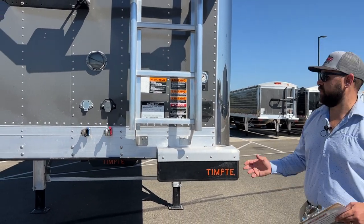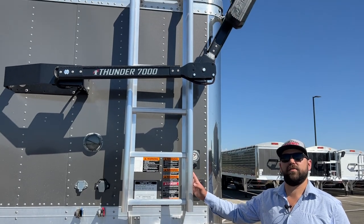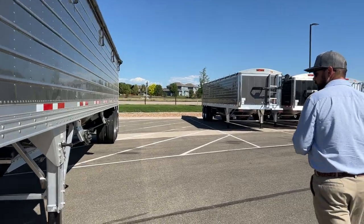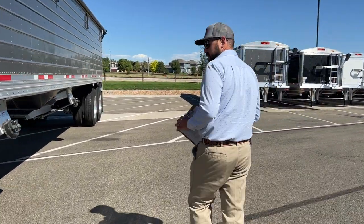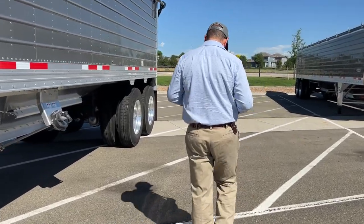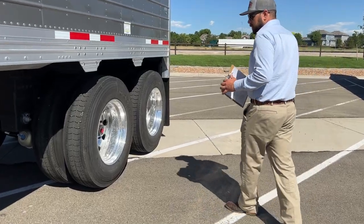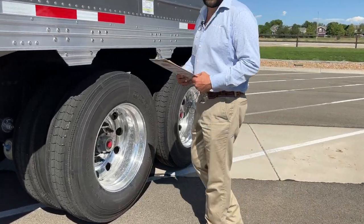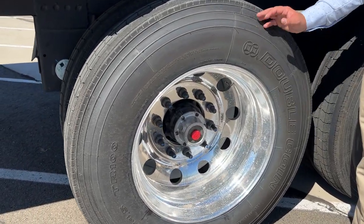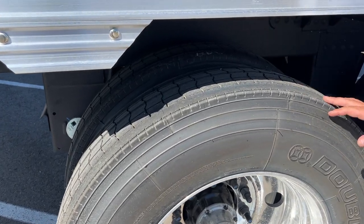We also order these with the front ladder — easy to get in and clean out if need be. TransWest orders these Tempty grain hoppers with aluminum outside wheels, steel inside, and 11R24.5 tires.